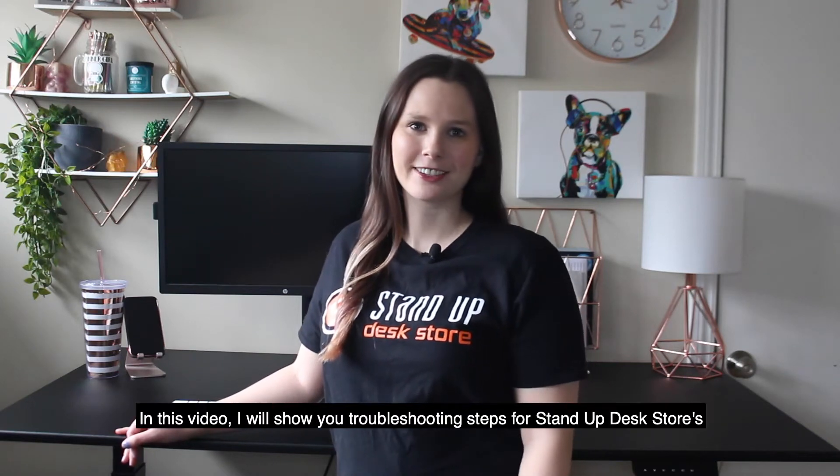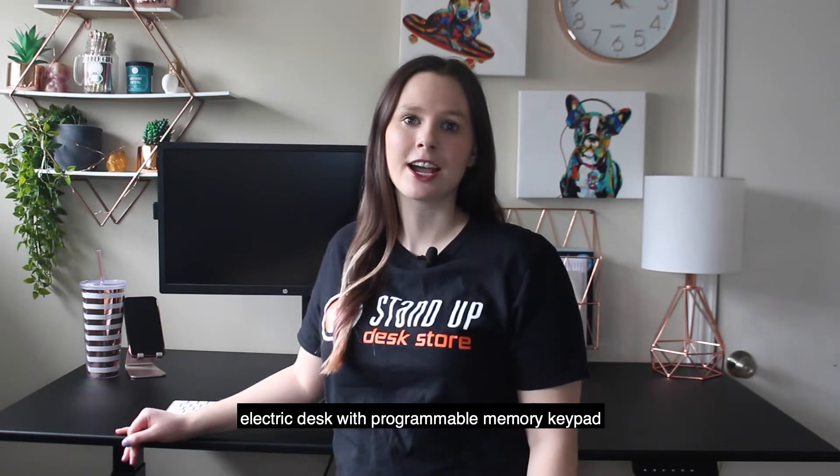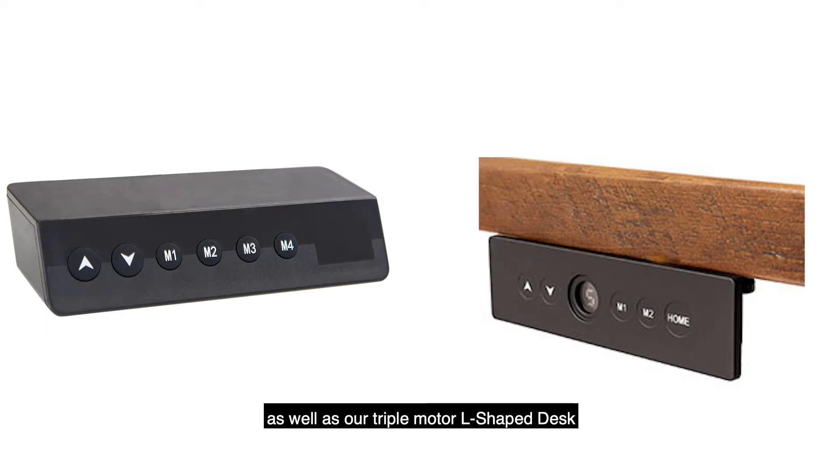Hi, it's Becky with Stand Up Desk Door. In this video, I will show you troubleshooting steps for Stand Up Desk Door's electric desk with programmable memory keypad. These include our single and dual motor models, as well as our triple motor L-shaped desk.